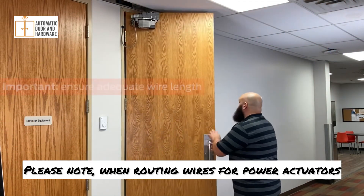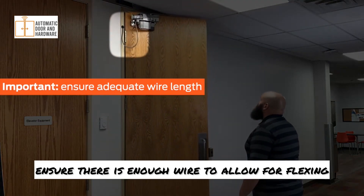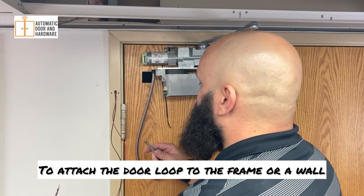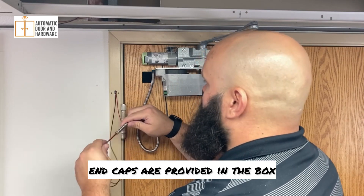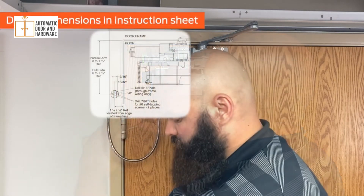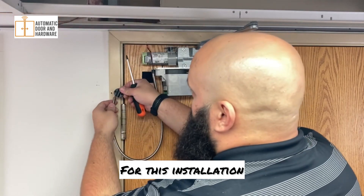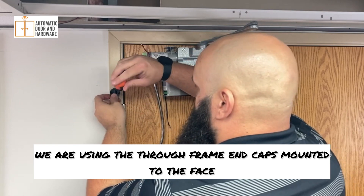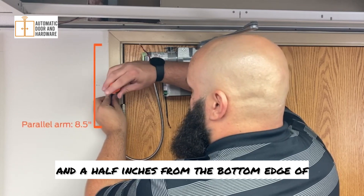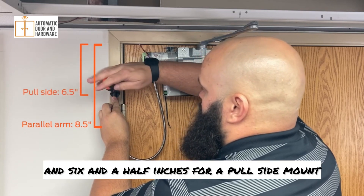Please note, when routing wires for power actuators or the fire alarm system, ensure there is enough wire to allow for flexing when the door is in motion. To attach the door loop to the frame or a wall, end caps are provided in the box. See the installation instructions for recommended locations and drilling dimensions for the end cap you intend to use. For this installation, we are using the through frame end caps mounted to the face. Please note, locate the end cap 8.5 inches from the bottom edge of the frame head for a parallel arm, and 6.5 inches for a pull-side mount.